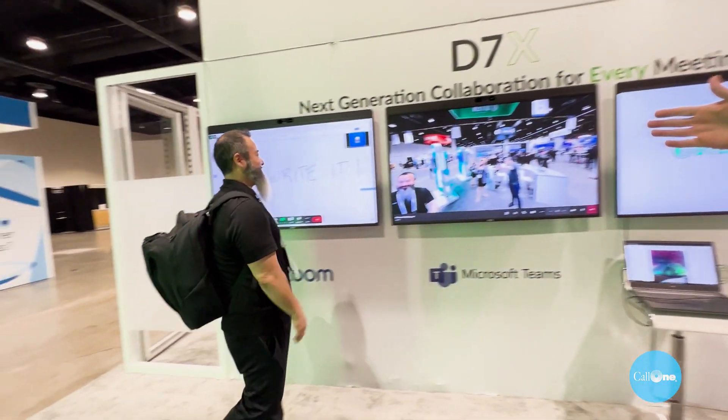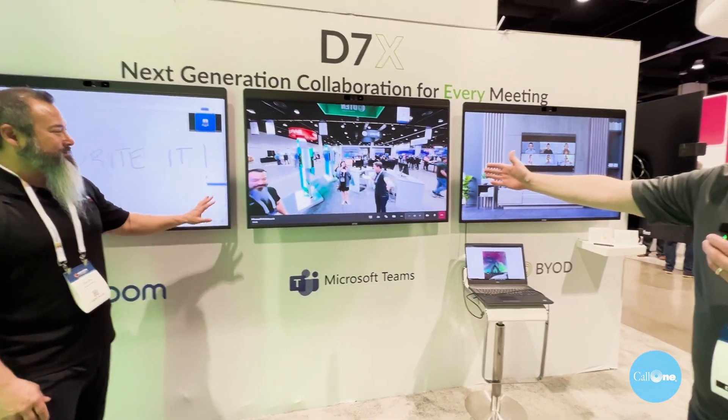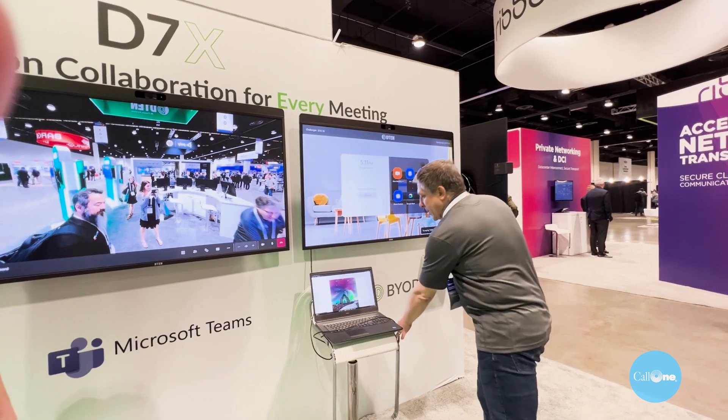Here's our D7X family. On the left side we're running a Zoom environment, in the center we're running a Microsoft Teams environment, and on the right-hand side we're running a BYOD solution.